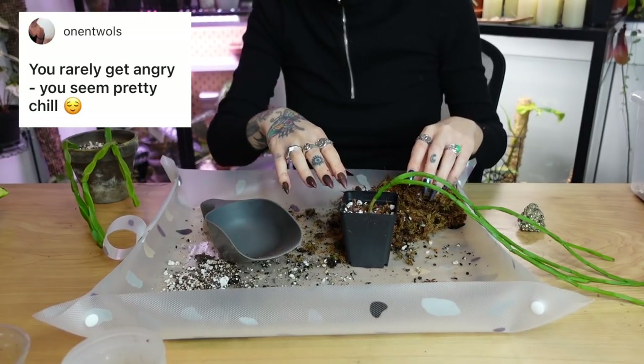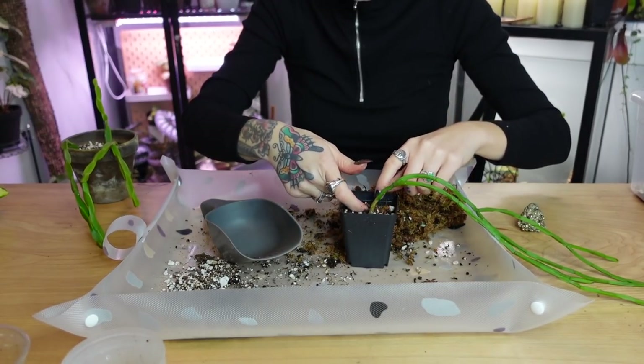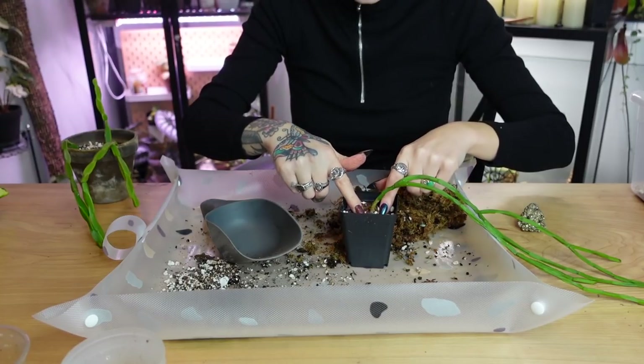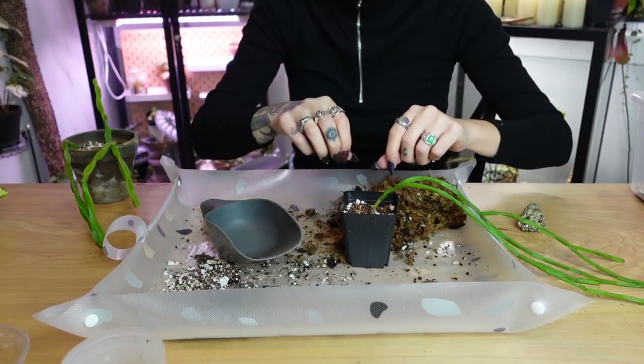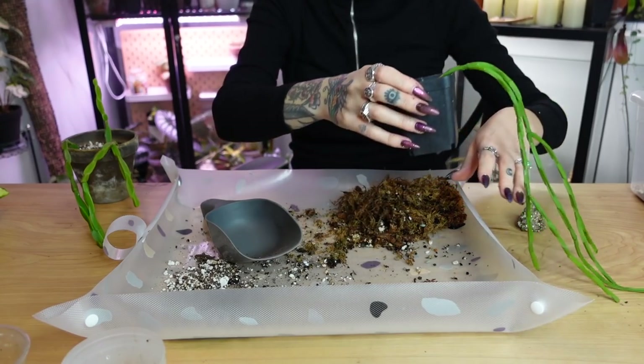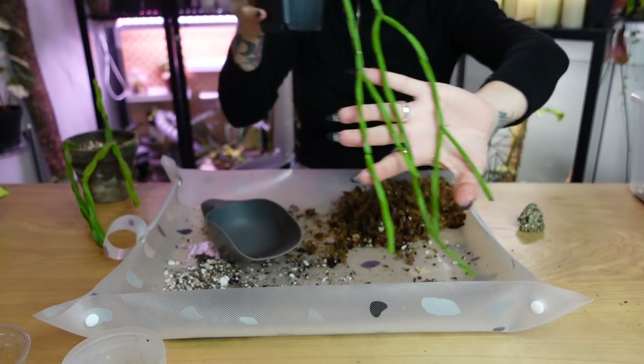'You rarely get angry — you seem pretty chill.' That's correct. I don't really get angry very often. In general, it kind of takes a lot to make me actually angry. Okay, that was a quick one! He's all potted up — I love this one so much, so cute. Let's put them over here. Alright, so the last one is the Hoya. I think I'm going to be putting this in this terracotta.